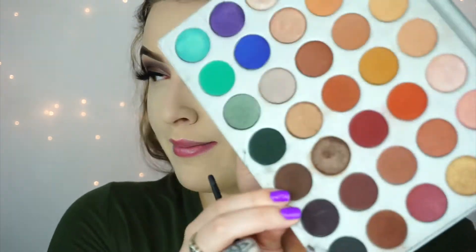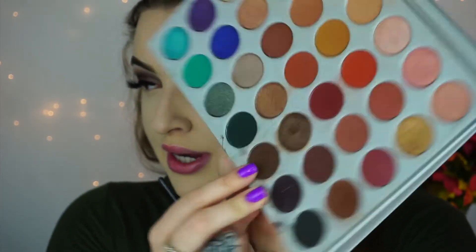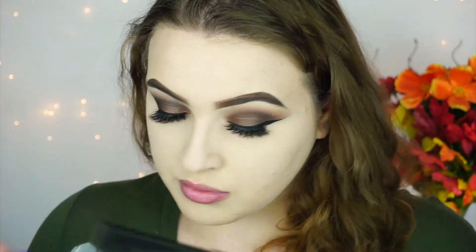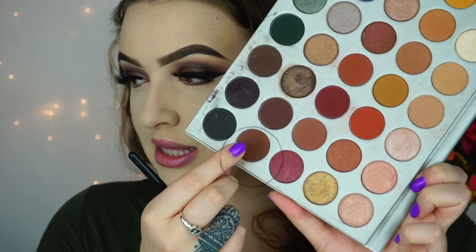So now that I'm back — and looking super pale — I'm going to go ahead and finish off my under eyes. I'm going to take this dark brown color, the same dark brown we've been using, and take it on an angled brush and put it really close to my lower lash line. To blend that color out, I'm going to take this brown color on a Morphe M506 and blend it out.